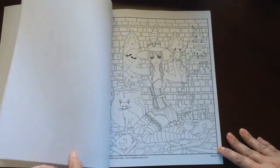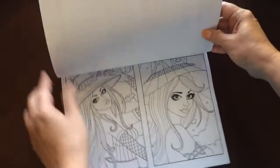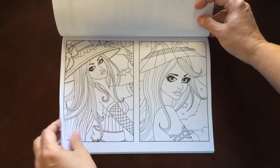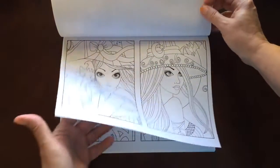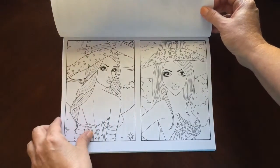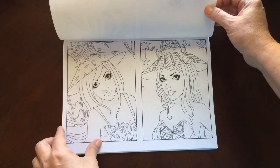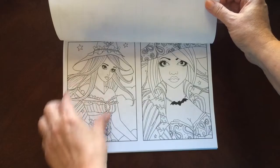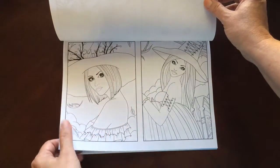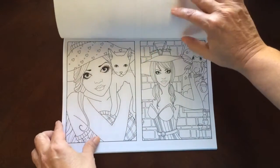This is a great book to get right now with Halloween coming up. It's nice for any time of the year, but with Halloween next month, you might not want to add it to your wish list — you might want to just put it straight into your basket. I think I'll give the half-size sheets to my granddaughter to color. She always looks for something to do when she comes over.